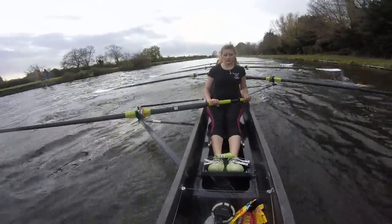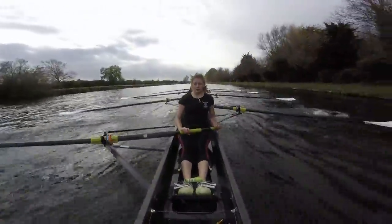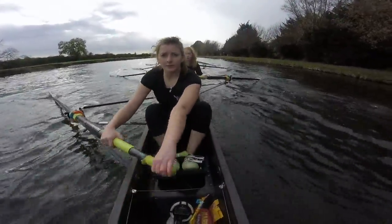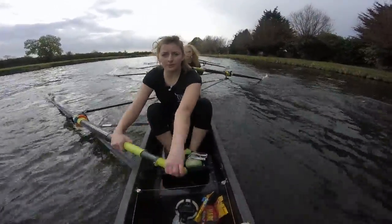Ready, and go. Send them away ladies — tall. Send them away. Nice and loose. Keep it working. Keep it locked. Okay ladies, let's use the hips again. Get the legs-hips. Get the swing together. Ready, and go.